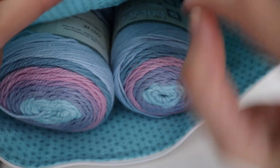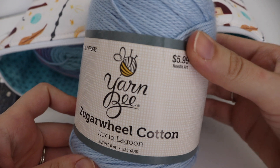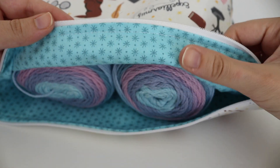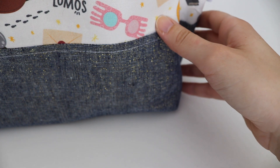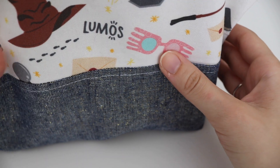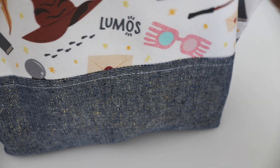Right now I have four skeins of Yarn Bee Sugar Wheel Cotton in there — I'm planning on making a baby blanket with it. There are different yarn project bags on the market, but I really like the craftsmanship and designs from this maker. She does have other project bags besides Harry Potter themed ones, so I'll leave her website link below in case you're interested.